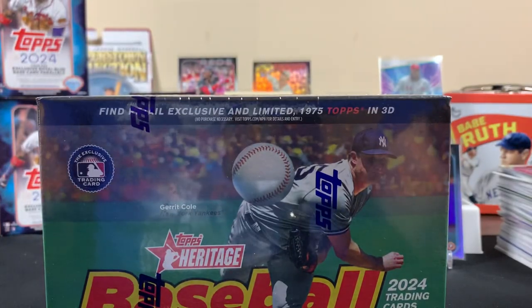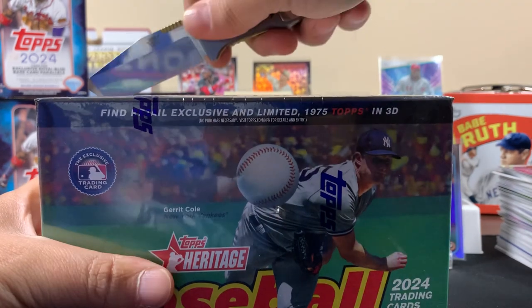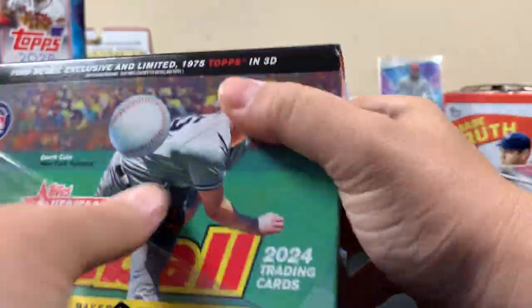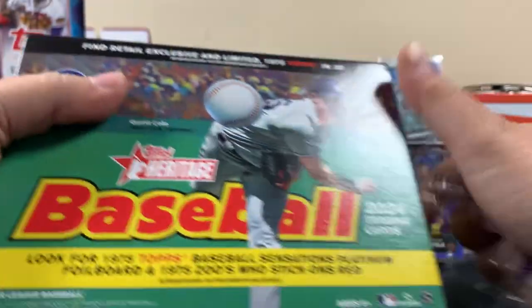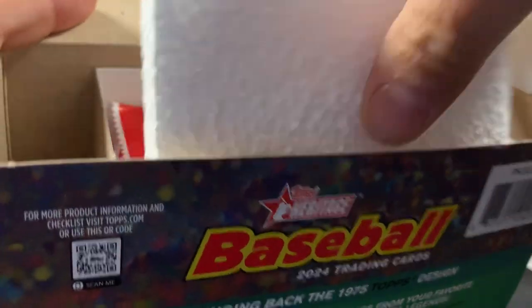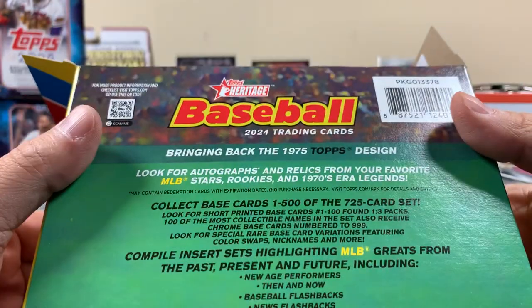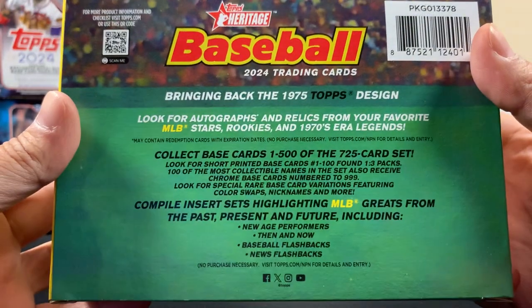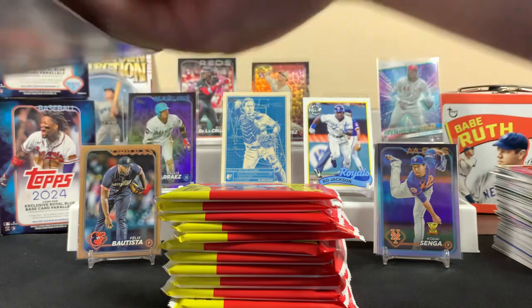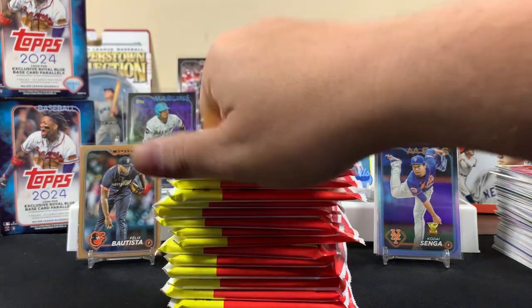Alright, Heritage mega box! This is the first time we've opened 2024 Heritage at all. I told you — we opened last year's and I honestly like the 74 design better. These are the 75 design this year — they look cool though. How many packs are in here? Seventeen packs — that's pretty good! I had no idea there were this many in here. Is this like a jumbo box or a monster box? I think it's a monster box.